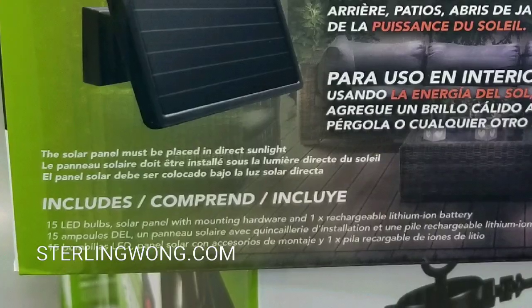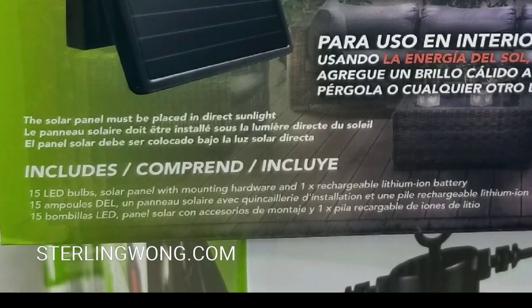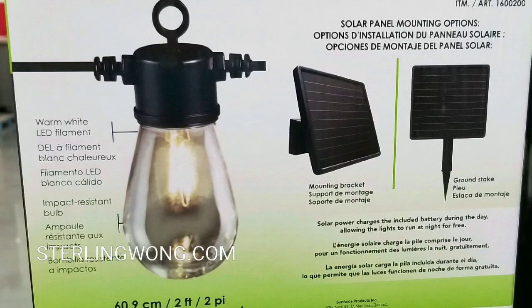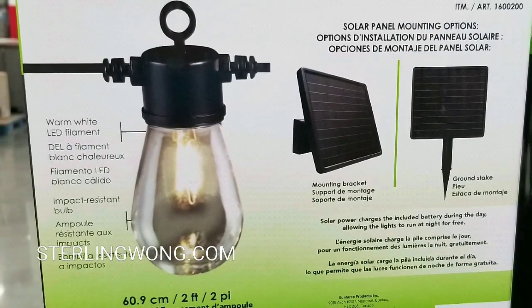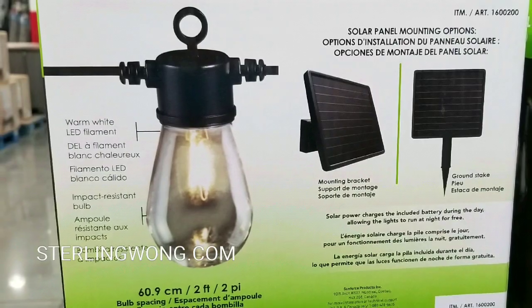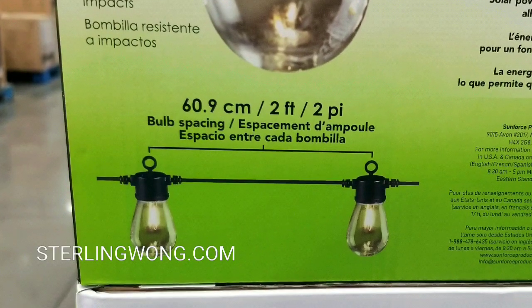It charges a lithium-ion battery using the solar cell array, which is pretty cool. There are multiple mounting options — you can stake-mount it or wall-mount it, which is pretty nice. The bulbs are set two feet apart.